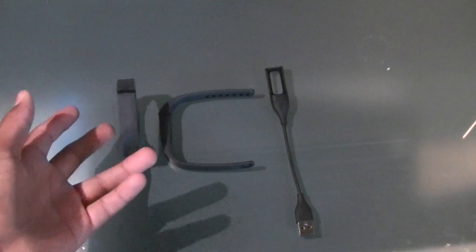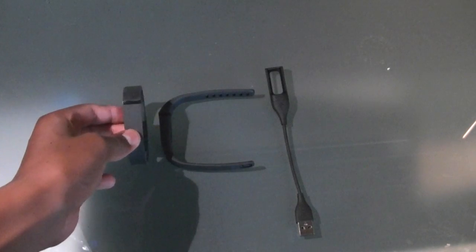That's really what you need to remember about this. Even though it's waterproof, don't overuse it in the water.